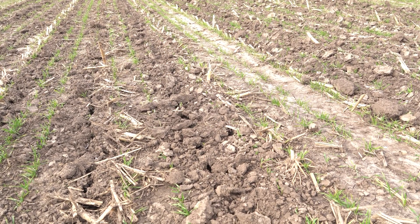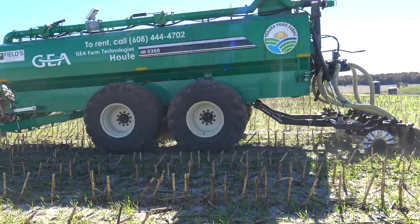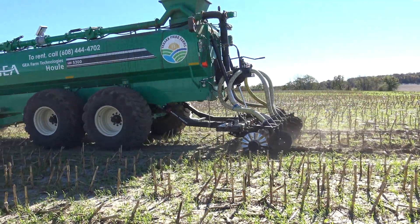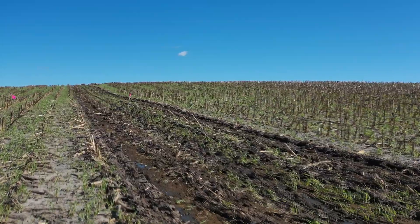The timing of the manure application is very important. When we have these cover crops established, we want to wait for those cover crops to be a couple inches tall before we come back in with that manure application. That established plant is going to have a much better chance of recovering from the disturbance of the manure being injected into the ground.